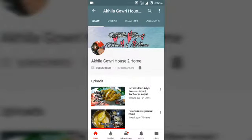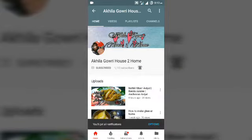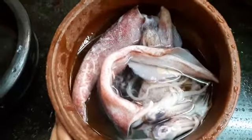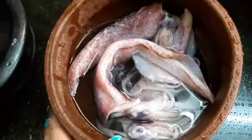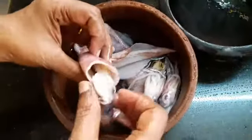Subscribe to House to Home — this is absolutely free — and tap the bell icon so that you will get all notifications from our channel. Hello friends and welcome back to your channel House to Home. In today's video I am going to show you a tutorial on how to clean squid fish. Today we bought this squid fish from Vanagara Market, Chennai. Now let's clean the squid.